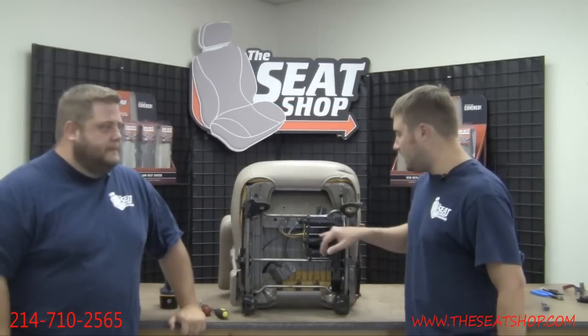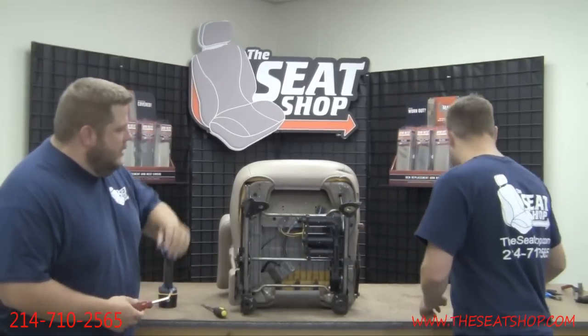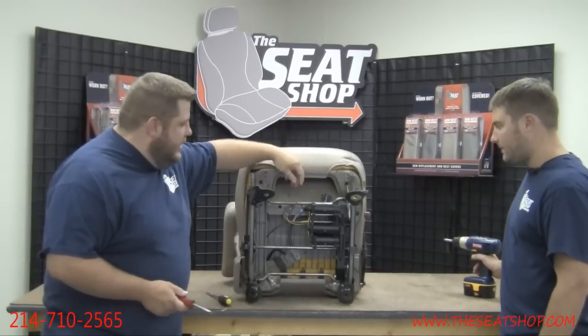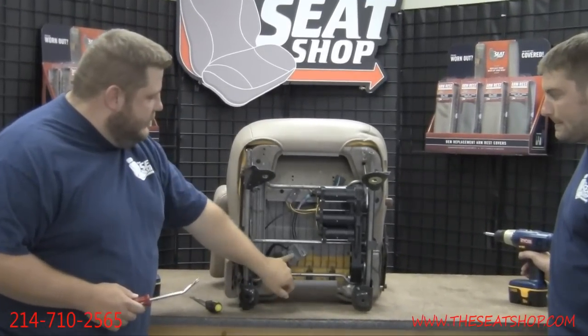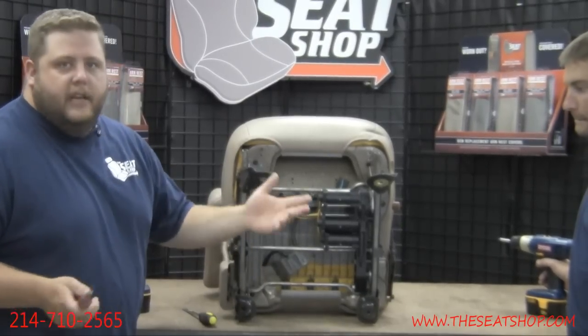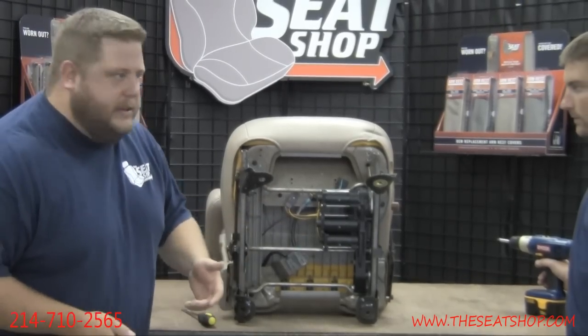Your next step is to disconnect all the remaining power clips underneath. Every seat can be a little bit different depending on the different power options. This one just has one more connection to undo, plus the one on the side. If your seat has more than these two similar connections, don't panic — just make sure you've got them all undone, as there can be a couple of different variations.